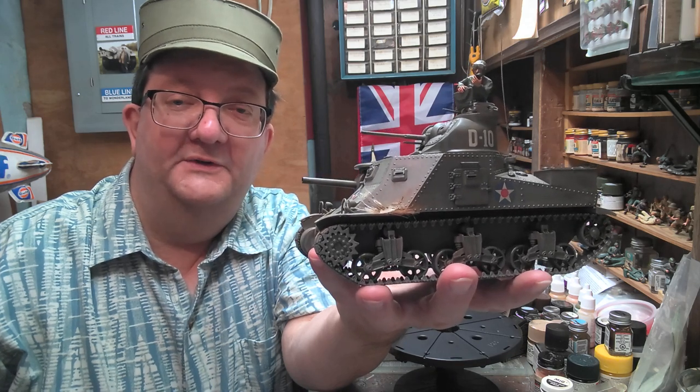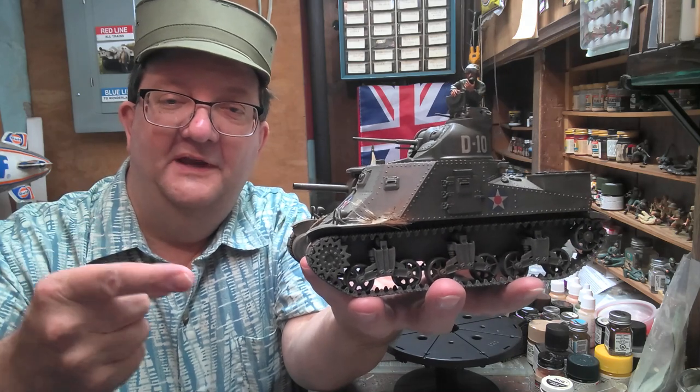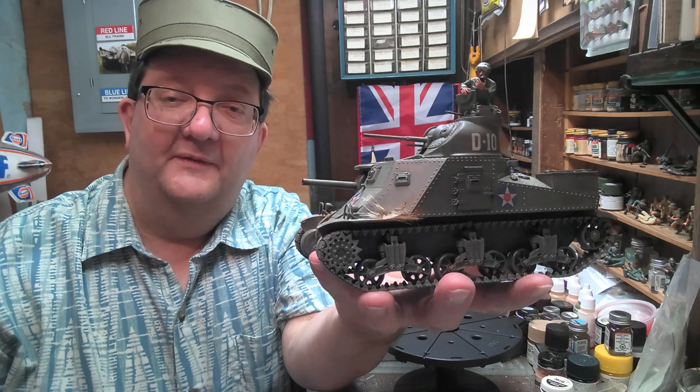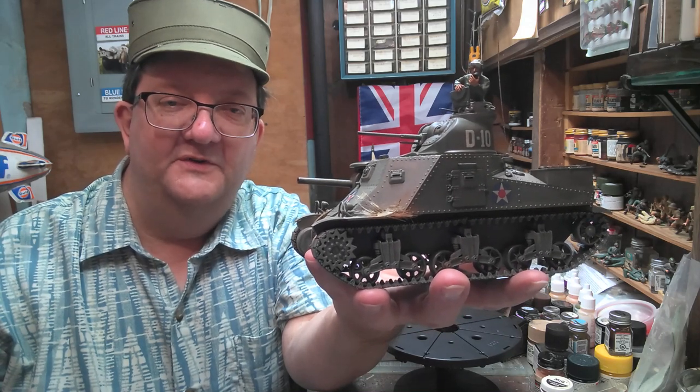Hello and welcome to another model building workshop. Today I'm going to look at the M3 Lee. I am Mr. Allen, coming to you from Providence, Rhode Island, here in my basement workshop on behalf of the Community Libraries of Providence.